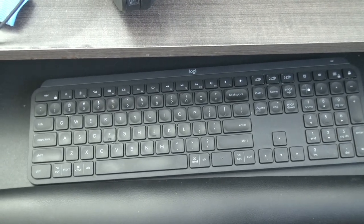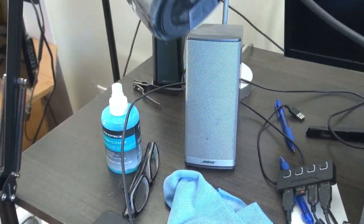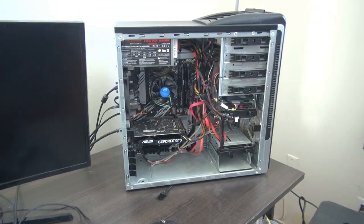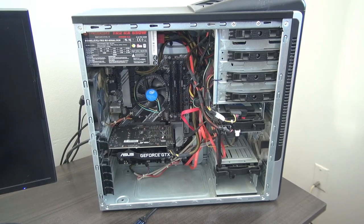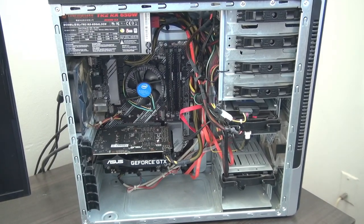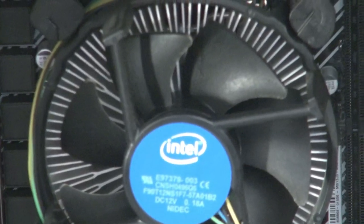Cleaning the speakers too. There you go — I'll leave a link for this product. I'm sure there are all kinds of good ones out there, and I thought this was a good price for the one I got. Look at that — nice and clean!